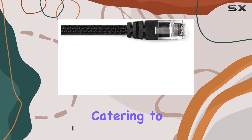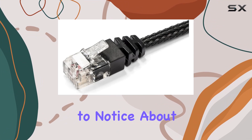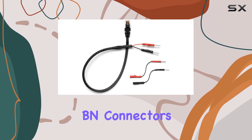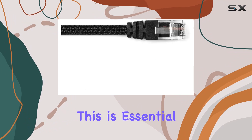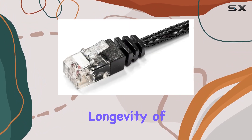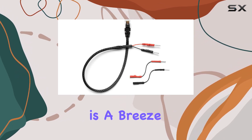Catering to both DIY enthusiasts and professional installers, the first thing to notice about this power cord is its construction. The premium BN connectors and a stress relief boot at each end of the cord are clear indicators of its high quality manufacturing. This is essential not only for achieving a reliable connection but also for ensuring the longevity of the cord itself, protecting it against wear and tear from regular use.